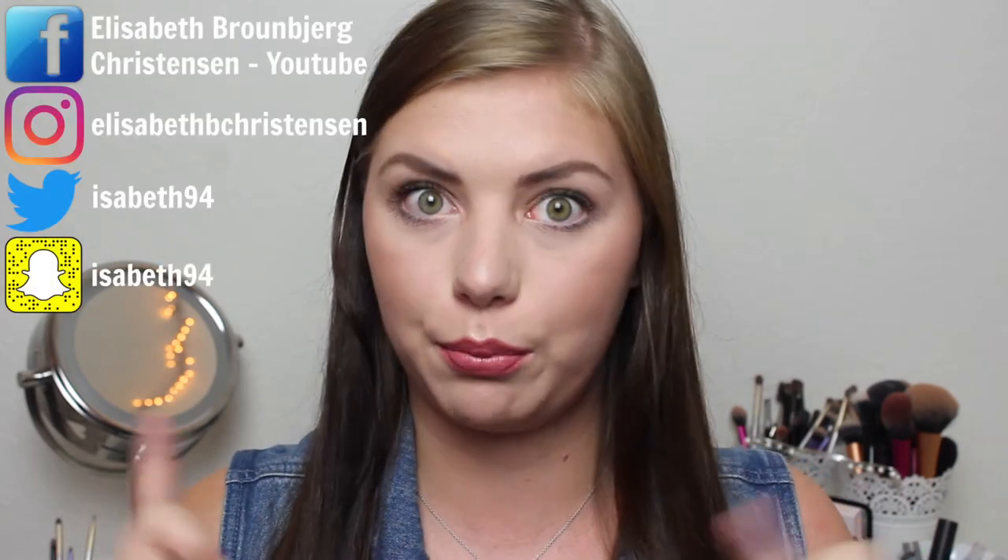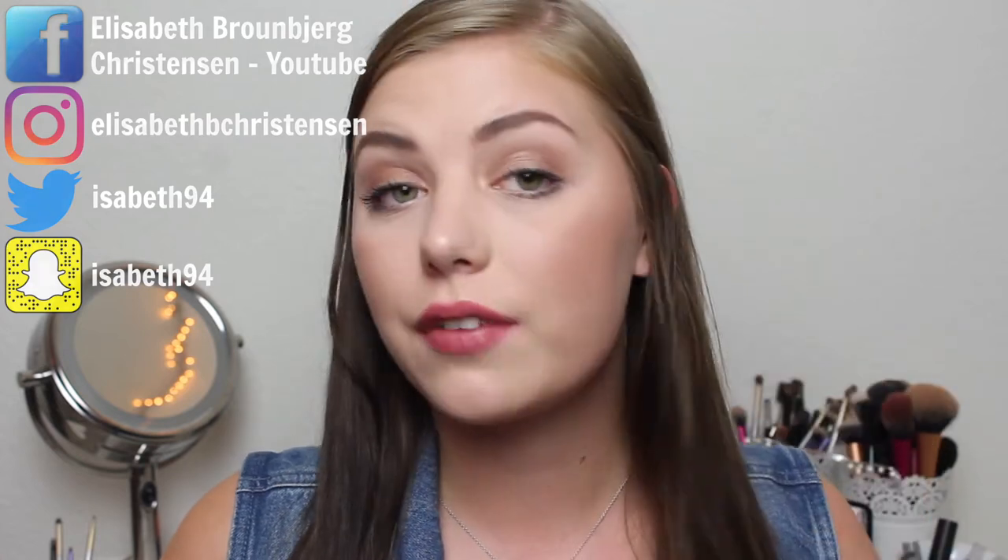Hi guys and welcome back to my channel. Today we're going to do a products I have hit pan on video, so I will show you all my pan porn. If you have followed along this channel and my Danish channel where I did project panning before this one, you will have seen a lot of these products. There are some eyeshadows, highlighters, bronzers, powders, stuff like that. So I'll just get started.